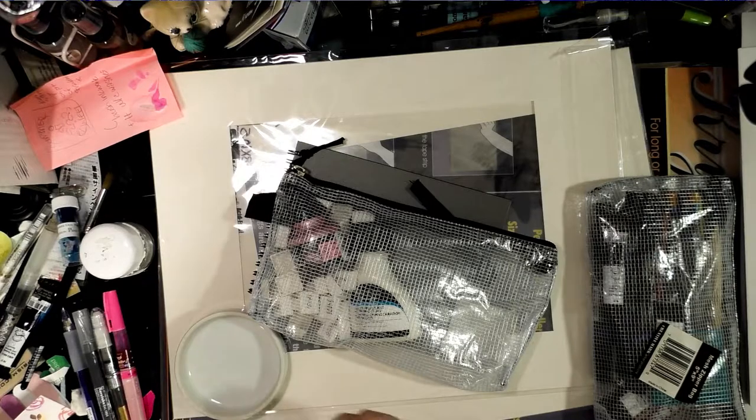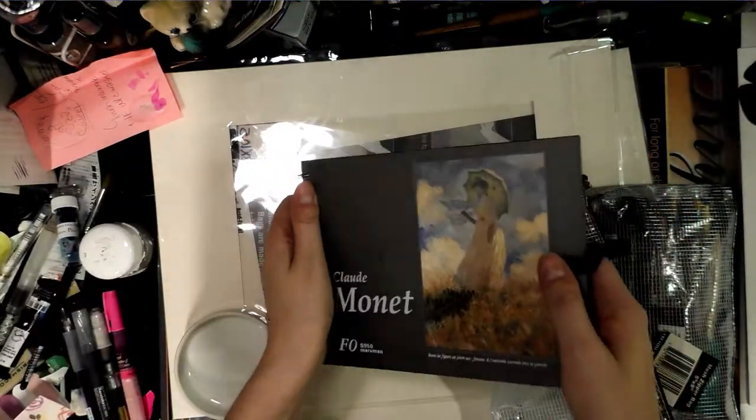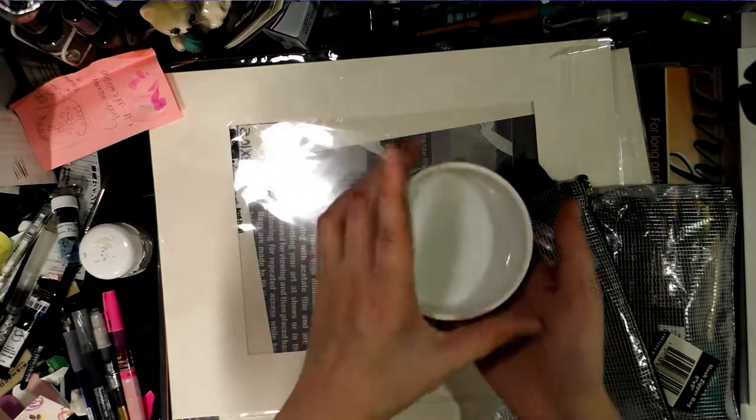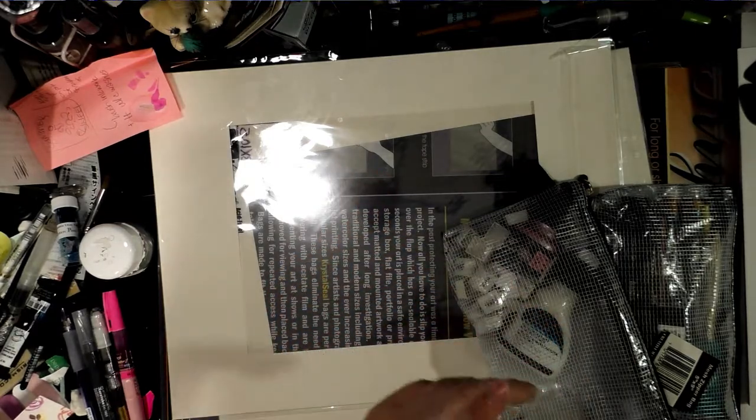I picked up another Maruman watercolor book — I use these for my fountain pen waterproof tests. I also picked up a small ceramic bowl for color mixing, which is going to be great for mixing up large washes like skies.